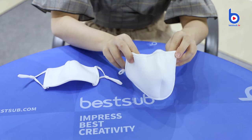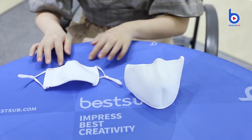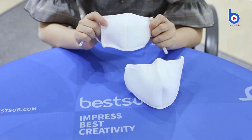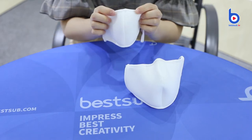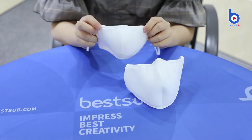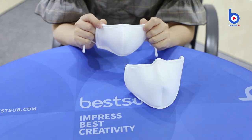Look, it can even stand on the table. And the smaller sized mask doesn't have a metal strip on the upper edge, which is better and more comfortable for kids' nasal bones.